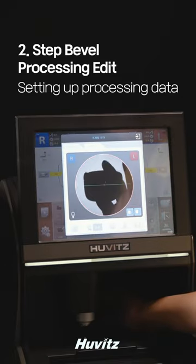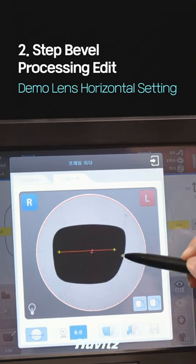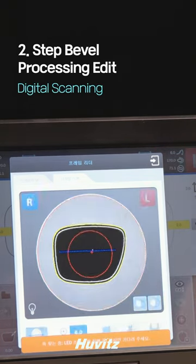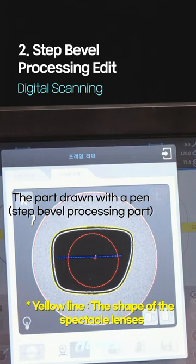On the HAV 910, place the demo lens on the support, set the left and right sides and curves, set the horizontal, and perform a digital scan. The white line is a line drawn with a water-repellent pen, and it is the part that needs to be processed with a step bevel to the depth from the groove of the frame to the back.